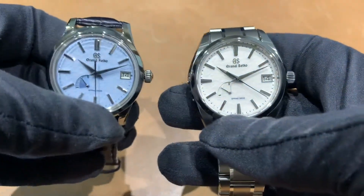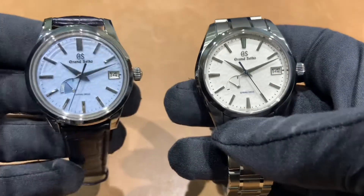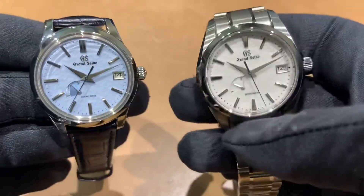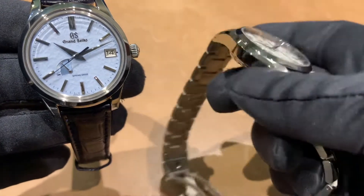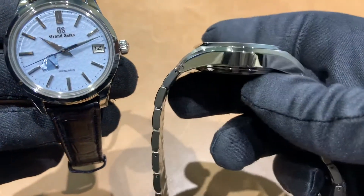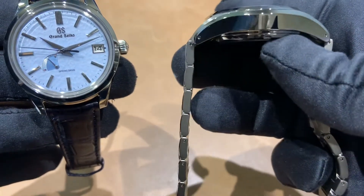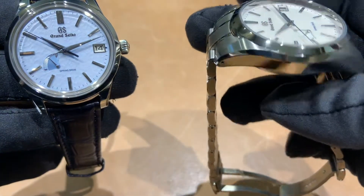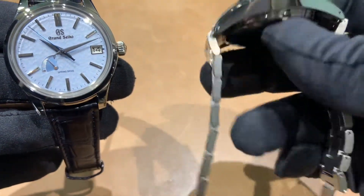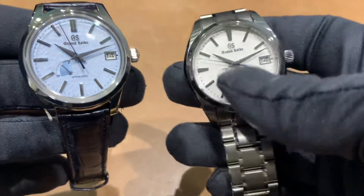Let's get some dimensions out of the way first. For the Snowflake, I measured the case at 40.1 millimeters, 12.8 millimeters thick, and 48.2 millimeters from lug tip to lug tip — that's not counting the bracelet that sticks out a little bit on the male end link. Lug width is 20 millimeters.